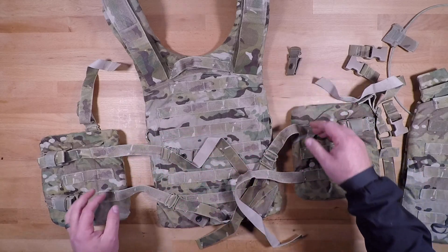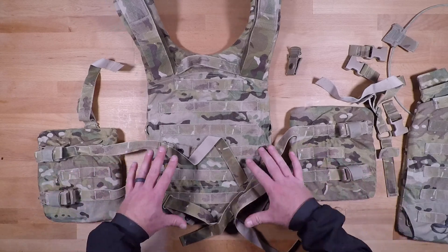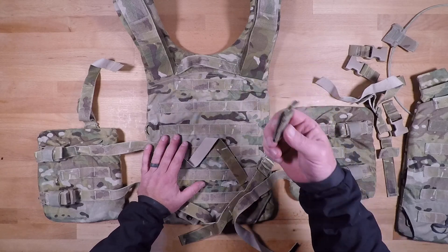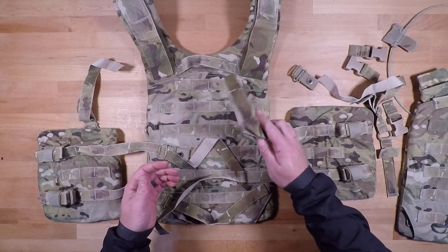It's just something you can do if you absolutely need to, but I would keep it all connected and together so that if you are going to run an Arbor Arms cummerbund system, you don't lose these little pieces — because they can be very difficult to find and near impossible to replace.